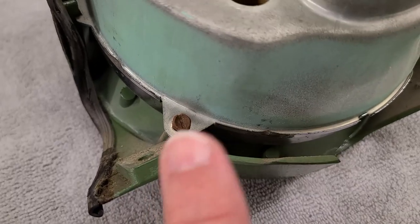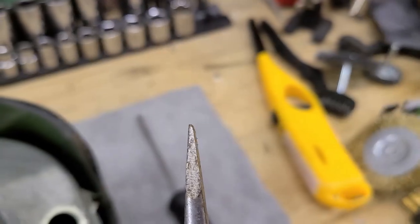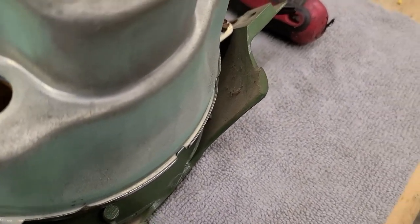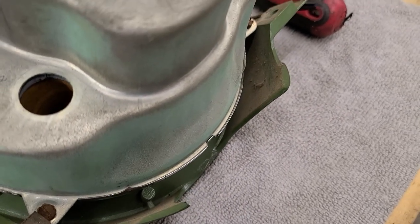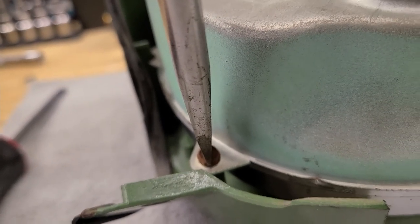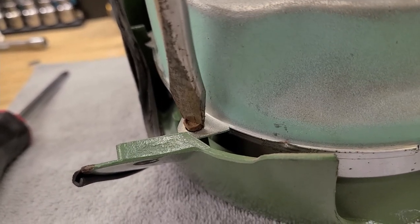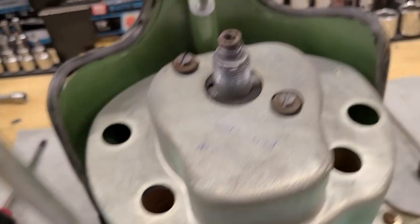Good news - the screws are turning nice and freely. Important tip: use a flat blade screwdriver that fits snugly in the slot. If your flat blade is loose, work up to a larger one until it feels snug - that small play is what causes the blade to jump out and strip screws. Even on tiny screws, using a larger screwdriver that seats properly prevents stripping, especially on older cars with many flat blade screws.